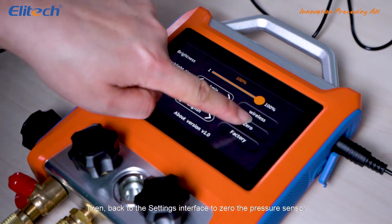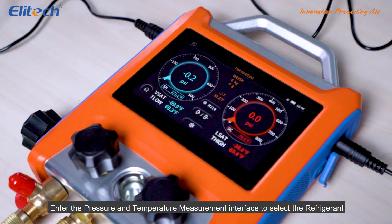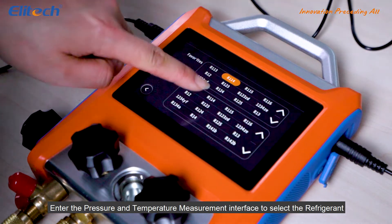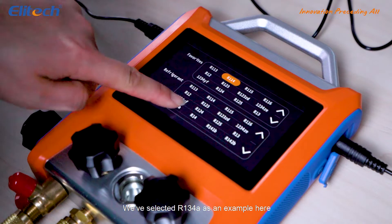Then, back to the settings interface to zero the pressure sensor. Enter the pressure and temperature measurement interface to select the refrigerant. We have selected R134A as an example here.